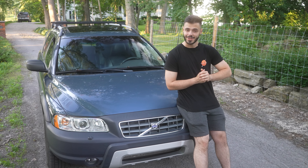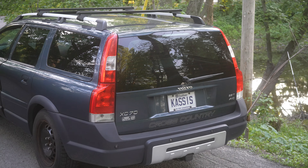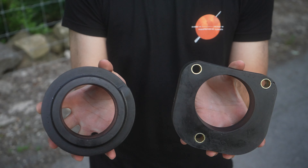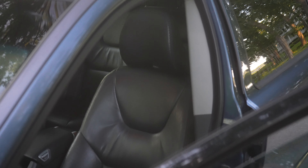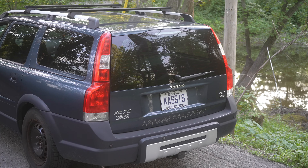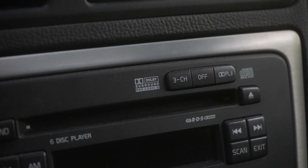Our goal with this build — Mech is going to pretty much explain to you guys what he wants to do. We're going to be doing an off-road build. I already bought a 2-inch lift kit from Cross Country Performance. Our goal is to create an off-road XC70. Obviously it's already a cross-country, but we're going to make it way more useful.